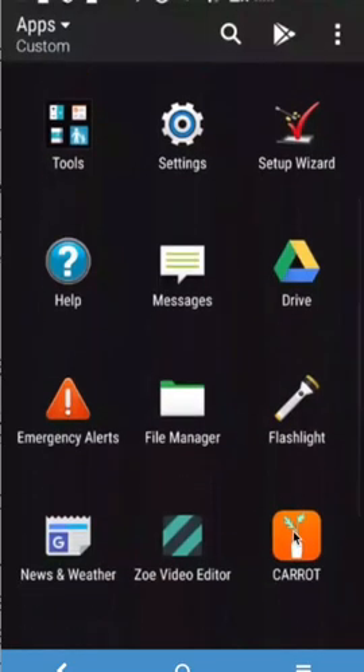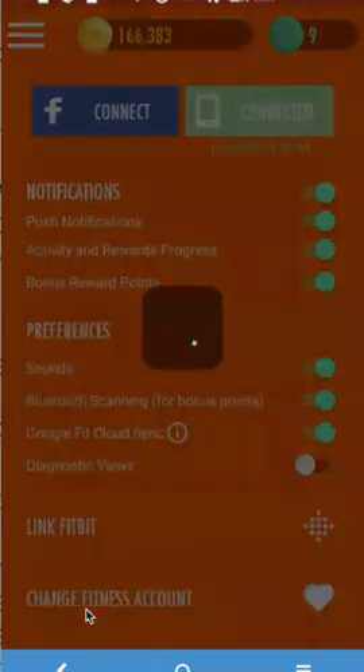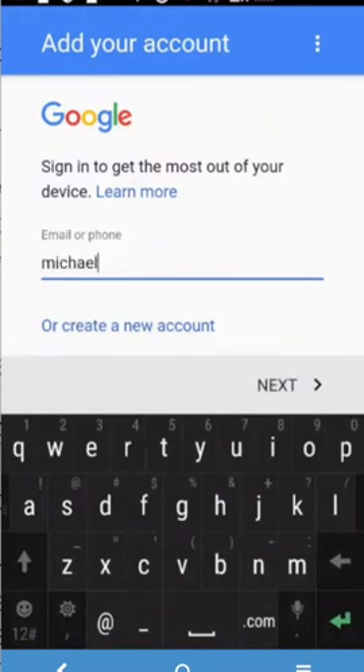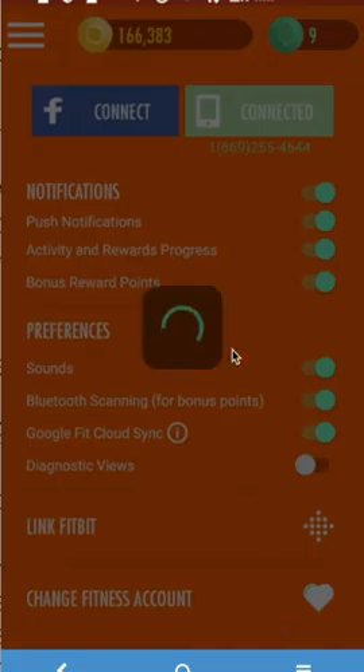Go ahead and start Caret now, go to the menu, and go to the settings. Then change your fitness account to the account that you just created on Google Fit, so we can grab the data from Google Fit into Caret. Accept the conditions of Google Fit, which allows sharing of steps data to Caret.